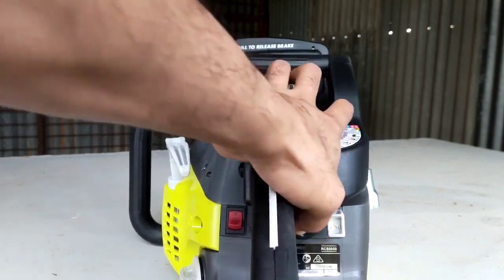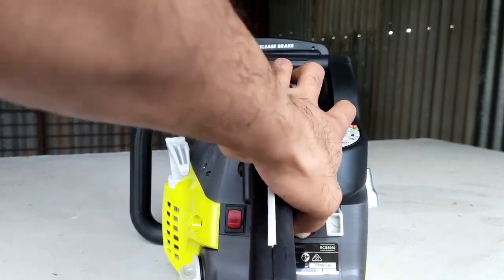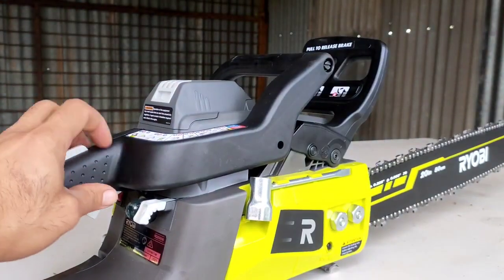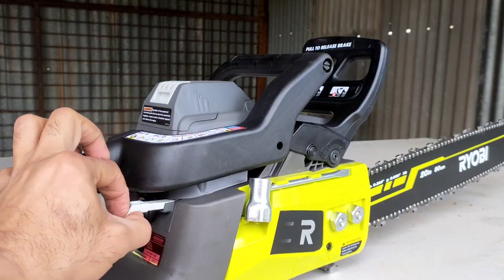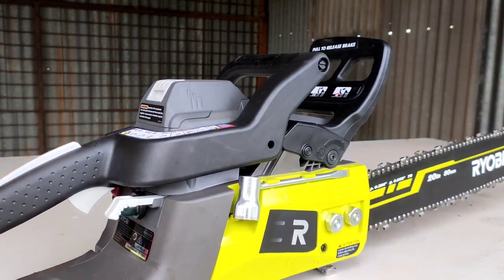One, two, three, four, five, six, seven, eight, nine, ten. We pull the choke all the way back. I'll do the rest on the floor — it'll be safer and easier. Put your feet here and pull the handle, no more than five times.